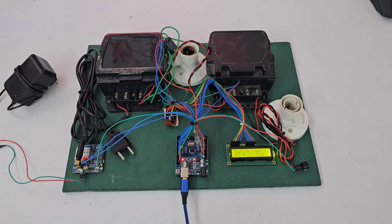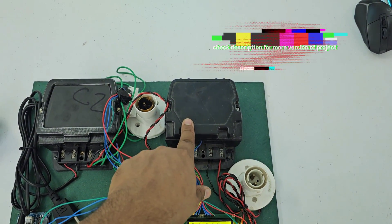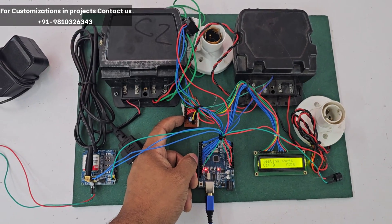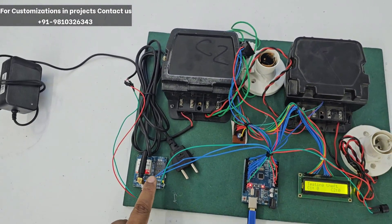First I will tell you the components we are using in the project. This is our Arduino, this is the LCD, bulb holder, energy meter 1, energy meter 2, and then we are using a GSM 900A GSM module, and this is our zero PCB based power hub module. This one is an adapter.